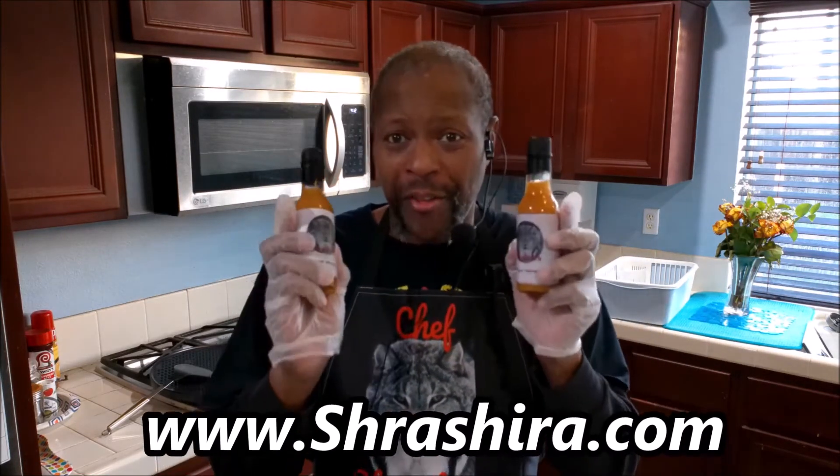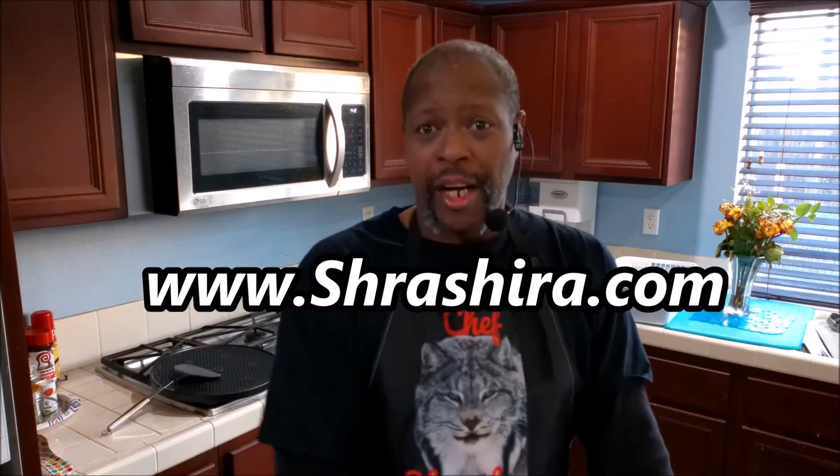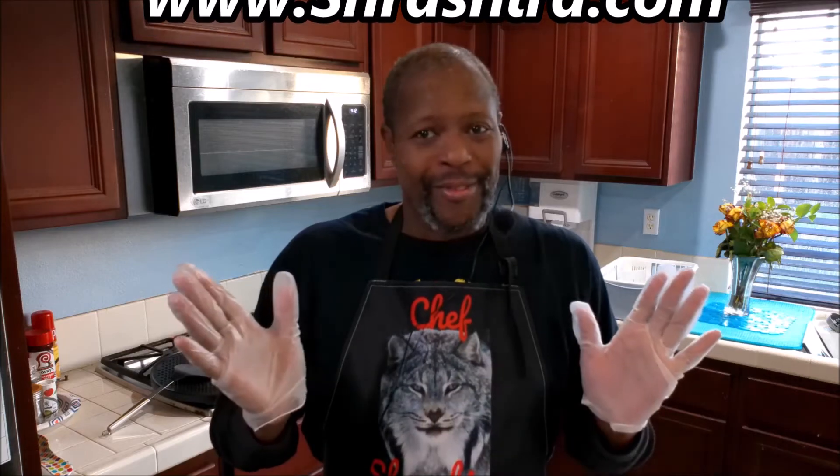Just real quick — you asked for it. The hot sauces are available at shrawshraw.com. It's sweet, it's thick — tropical habanero. I know you're gonna love it, so check it out. Now let me let you get back to your video. Enjoy your day.